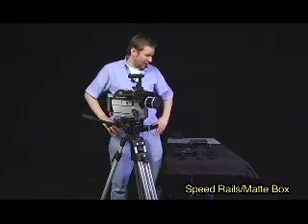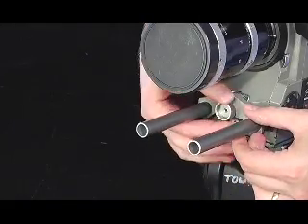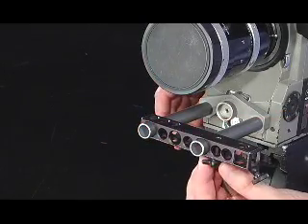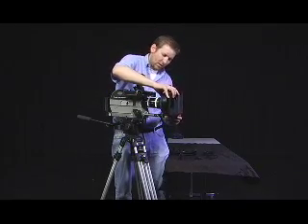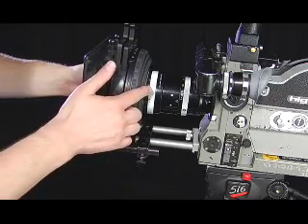The next thing we're going to do is attach the speed rails and the matte box unit to the camera. The speed rails fit right underneath the lens and drop down into position, secured with the knuckle screw — just finger tight. Next, a bridge piece slides onto the end of the speed rails and is fastened with a small fastener, again finger tight. We then attach an extension rod to the bridge, and once that's in place we can attach the matte box. This is a universal matte box, so there may be some slight adjustments necessary to place it right over the lens.